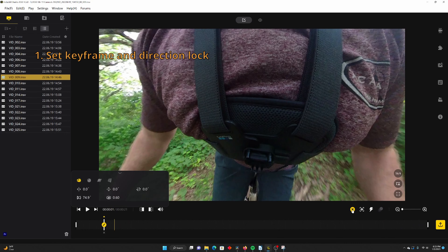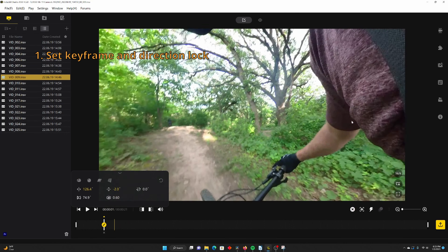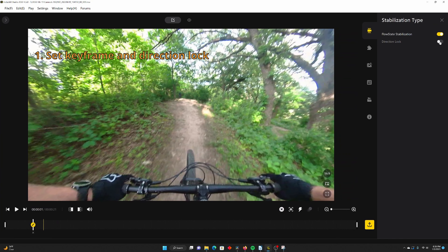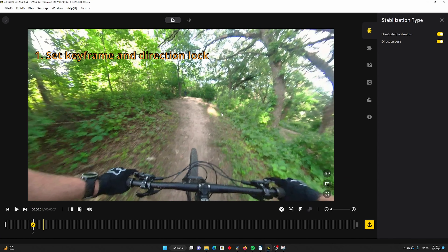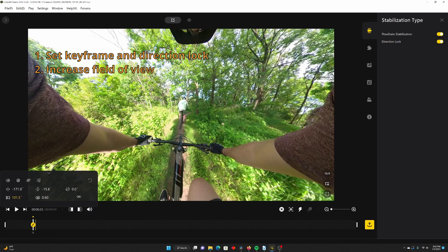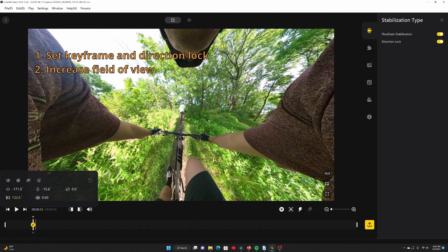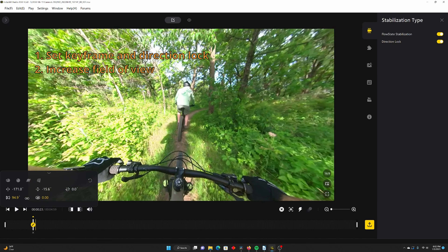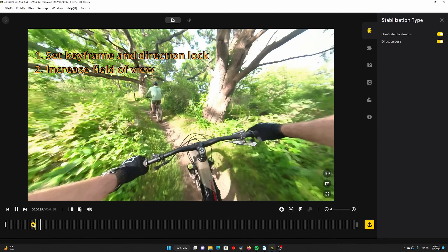First, I import the clips into Insta360 Studio, set a keyframe, and direction lock the camera so it stays steady. If you don't understand this, that's okay — it's not the main point of the video. Next is where things get interesting. Within my keyframe, I can set the field of view and distortion control. Setting a higher field of view makes it look like I'm going faster because the sides and the ground are moving faster relative to my body. We're off to a good start here.